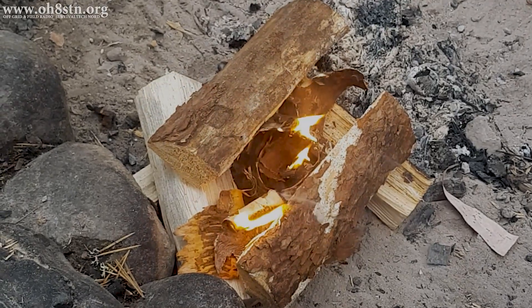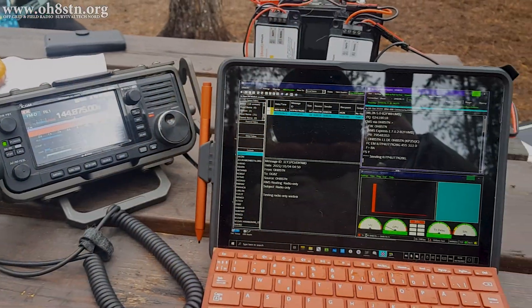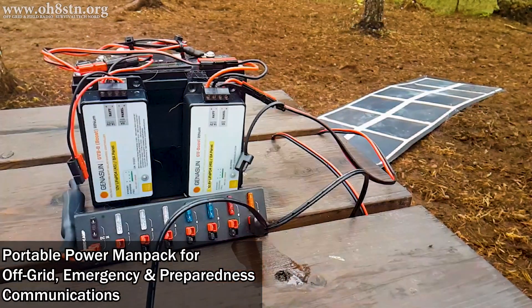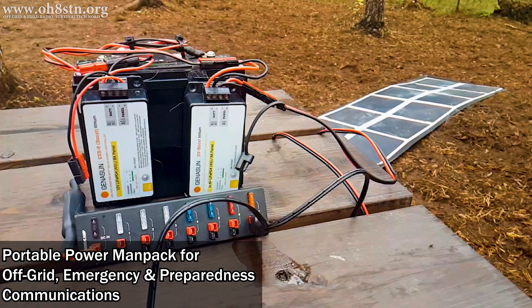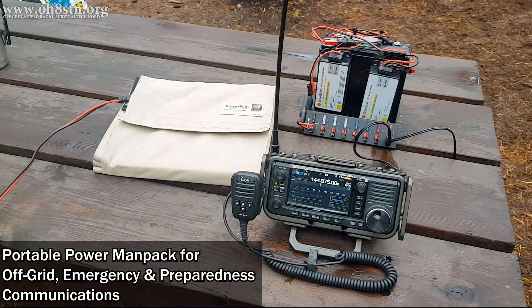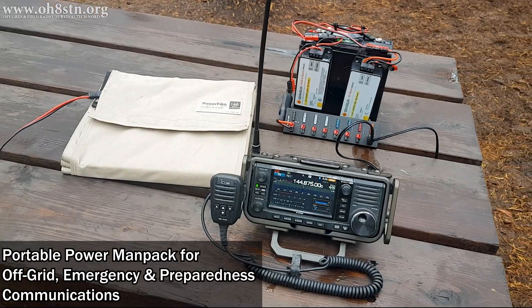Today we're out in the field testing a new portable power MANPAC, one capable of powering your high power radio. It has 24 amps of continuous output, 307 watt hours of capacity, and dual MPPT charge controllers for up to 20 amps of solar input.